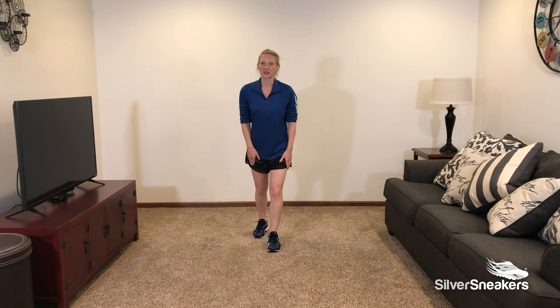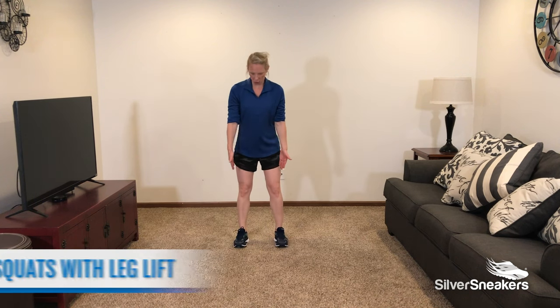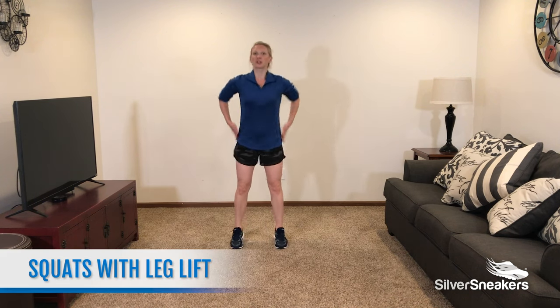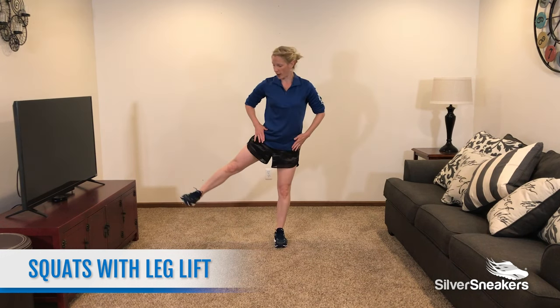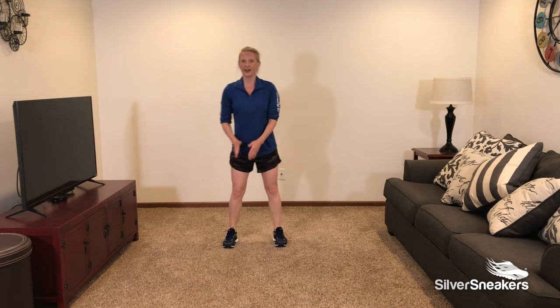Recover. Don't forget to breathe. Grab water if you need it as well. Our next exercise is a squat with an alternating leg lift. Feet shoulder width apart, comfortably apart. We're going to squat down as if we're sitting in a chair, come all the way up, and lift a leg, alternating our sides.